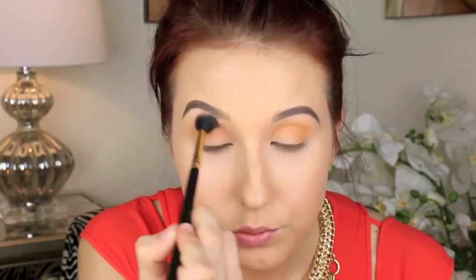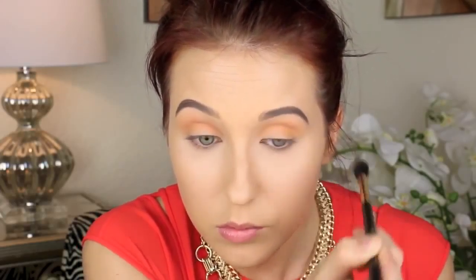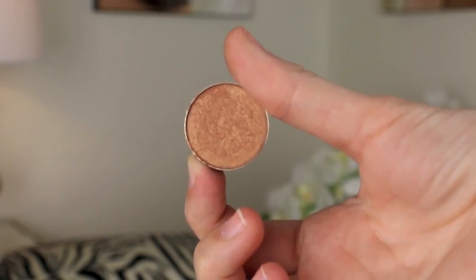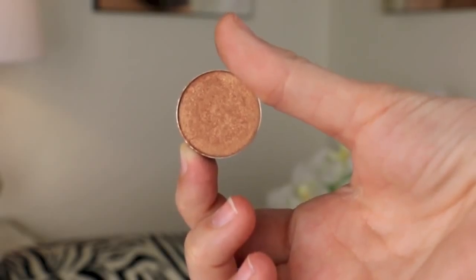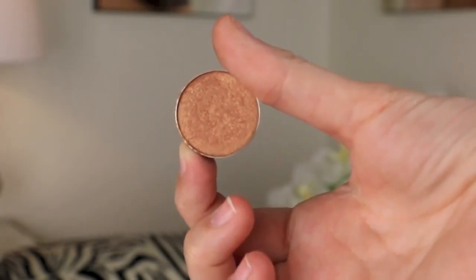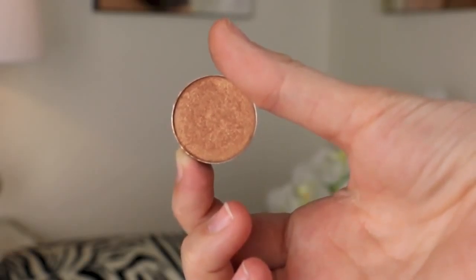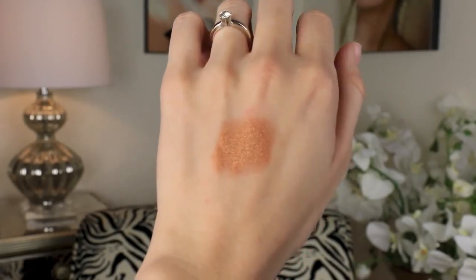I am going all the way from inner corner to outer corner back and forth in windshield wiper motions, then back with the E40 to buff it out. Just make sure you blend, blend, blend in windshield wiper motions. This is the part of the tutorial where I accidentally didn't record the majority of me applying eyeshadow, so I am going to explain exactly what I do. I am using Makeup Geek Glamorous Eyeshadow — it is a beautiful bronzy gold shade, more of a rose gold with some copper tones in it. Absolutely gorgeous.